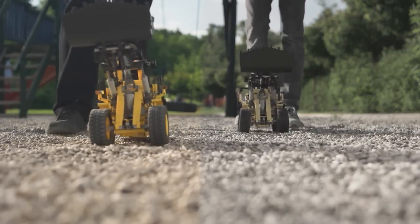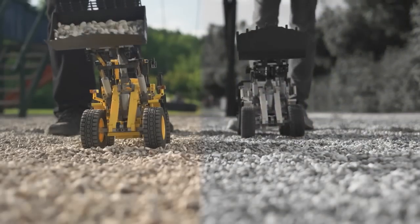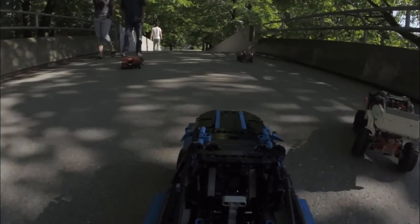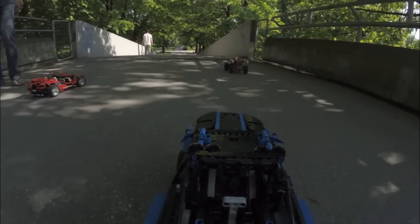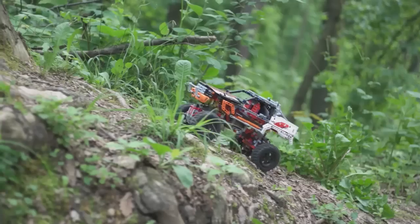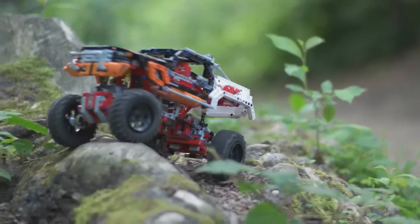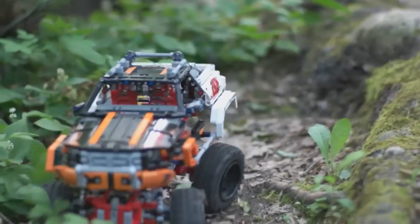Several speed modes are at your fingertips. Set it in high-speed mode and your model will be the fastest on the playground. A guarantee for hours of fun — challenging obstacles, and pushing your LEGO models to their limits. And beyond.